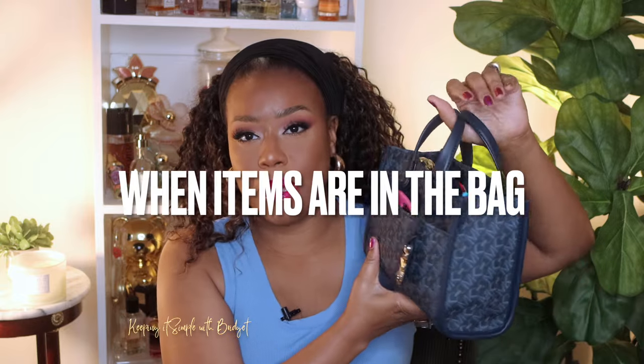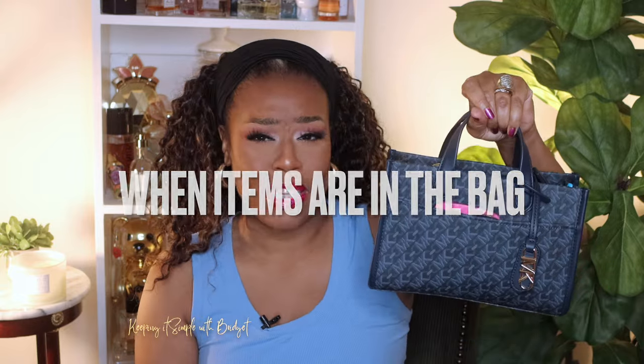Hey guys, I'm back with another video and today is going to be a what's in my Michael Kors small GG handbag, so if you're interested just keep watching. I have this bag stuffed to capacity and I don't like to — when I wear it I just kind of leave it open like that. And just to answer everybody's questions: is it heavy? Yes, this little baby is heavy but I think it's so stinking cute. You also get a shoulder strap.